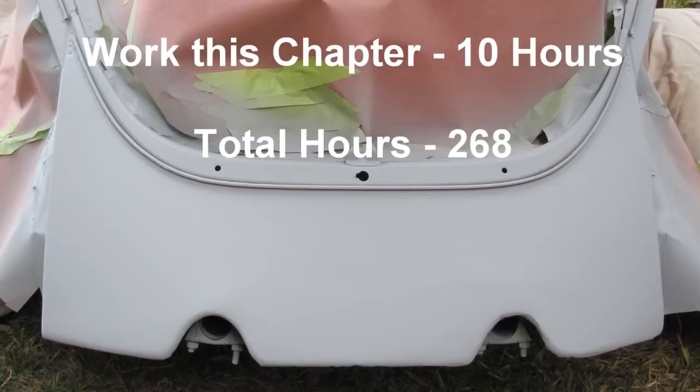Work on this chapter: 10 hours. Hours to date: 268. Stay tuned for progress report.